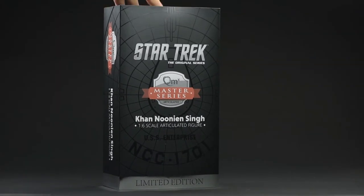Hey everyone, thanks for tuning in. Today I'm going to be taking a look at the Khan Noonien Singh Sixkyo figure from Star Trek: The Original Series by Quantum Mechanics. Let's see how it turned out.